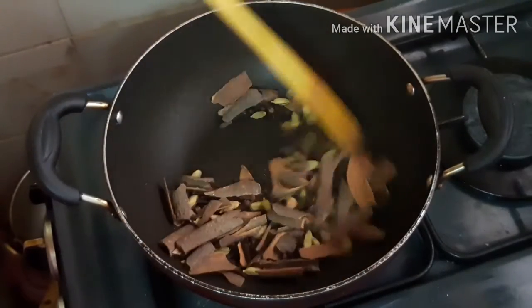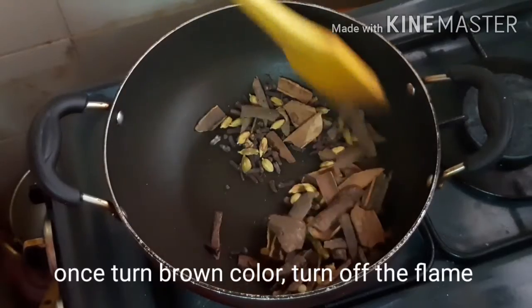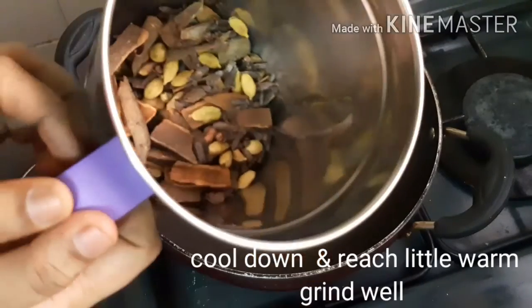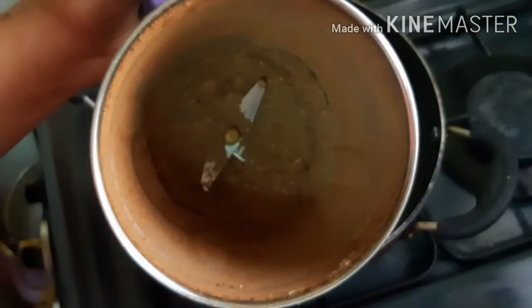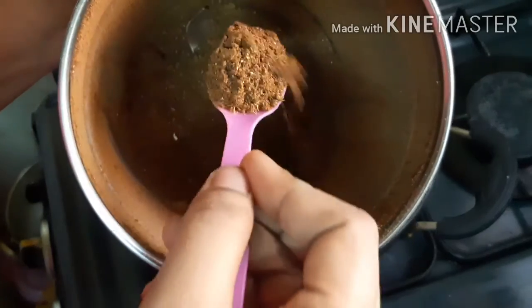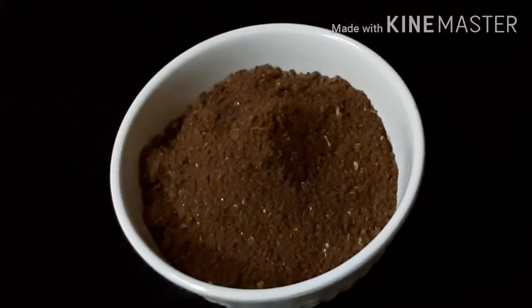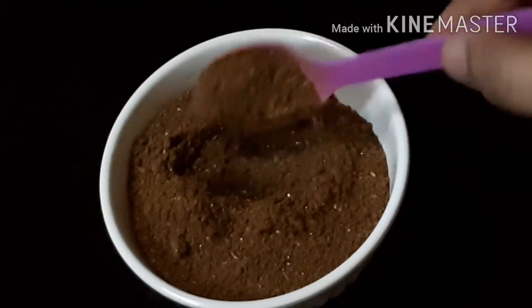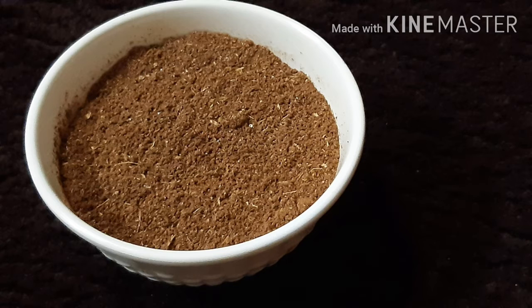Let's try this recipe. If you roast it too much, it won't have a good taste. Roast it gently on a low flame for the right flavor.